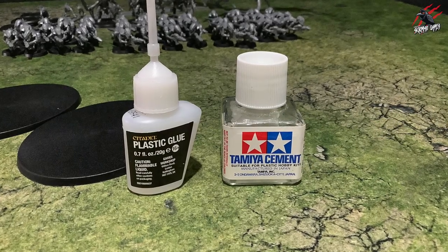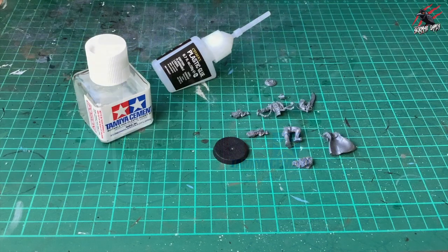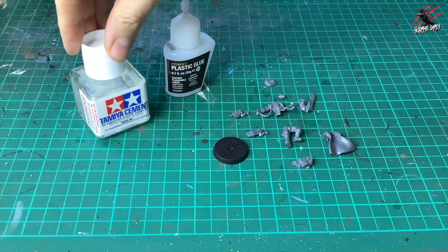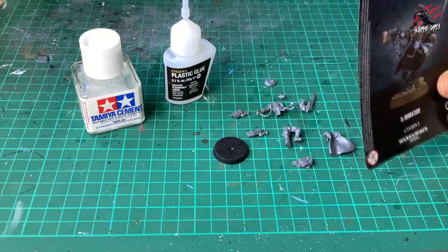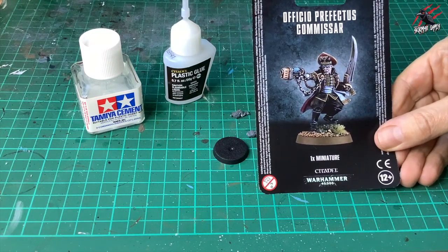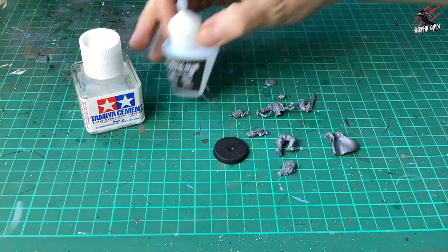So let's get started with a couple of quick demos showing the two glues in action. We've got the Citadel plastic glue, 0.7 fluid ounces or 20 grams — which is also 20ml — and then the Tamiya Cement which is double that in a 40ml jar. I've got my Commissar ready to assemble, trimmed from the sprue, so let's glue them together using both glues, starting with the Citadel.